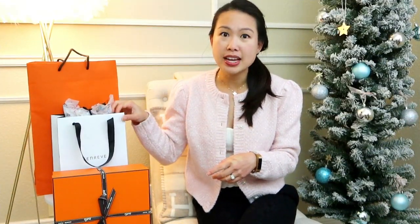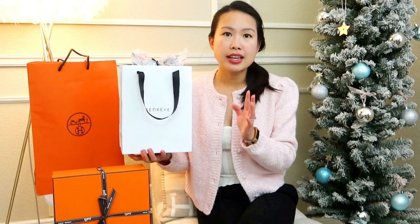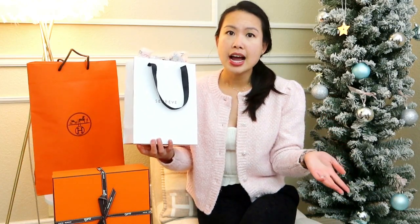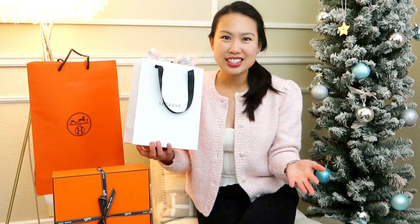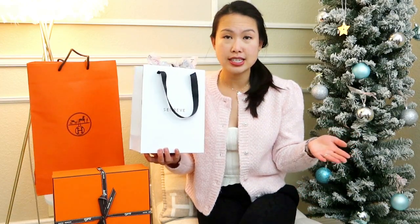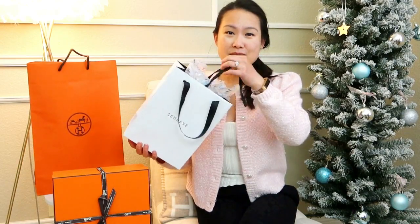I'm going to start with this one from Senrev. I have two items from Senrev and two from Hermes. This bag comes from their flagship store in San Francisco — if you live in the San Francisco Bay Area they do have a flagship store with these beautiful bags. They also ship in beautiful boxes, and I think for the holidays they ship in pink boxes. They have beautiful gift wrapping options, and I do have a promo code linked below to get $50 off your purchase.